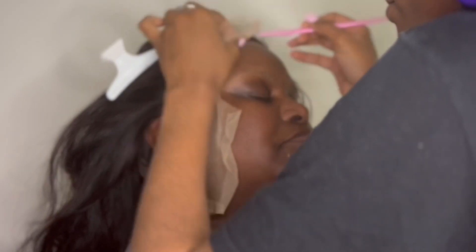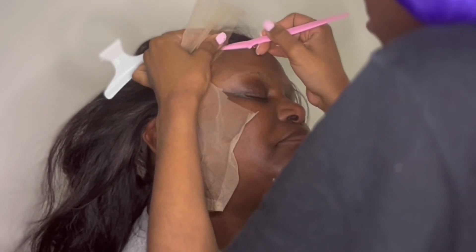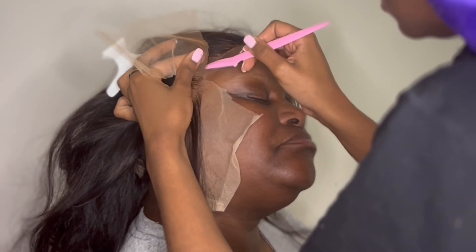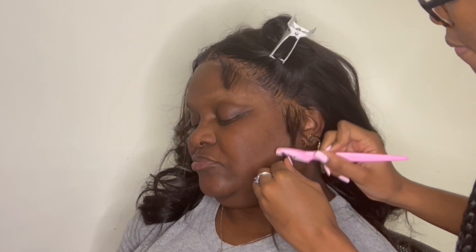This is transparent lace, so the makeup is very important, especially for darker complexions, to make sure it's a flawless install. So I'm just cutting the lace. And those baby hairs that I left out with the hot comb — I'm going back in and we're going to shape them up.